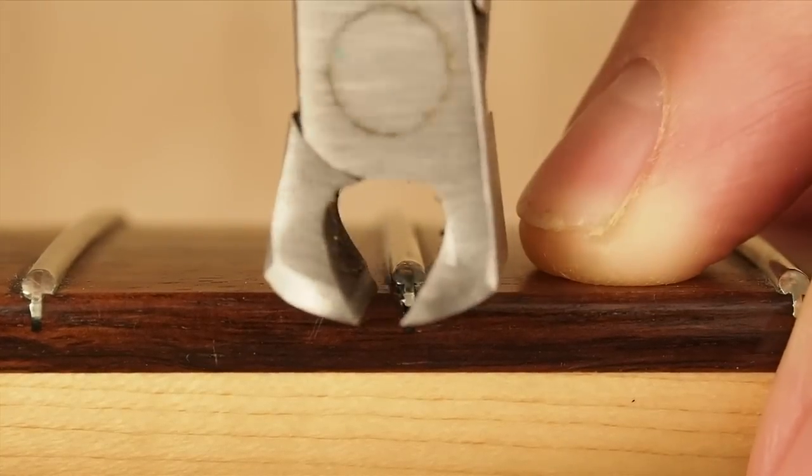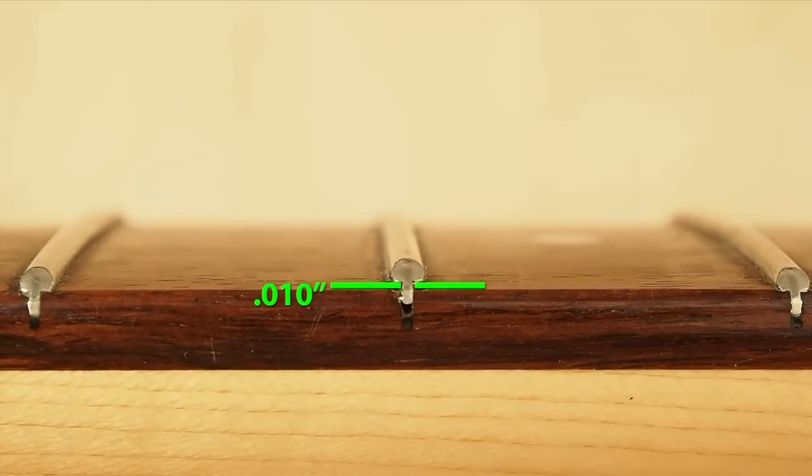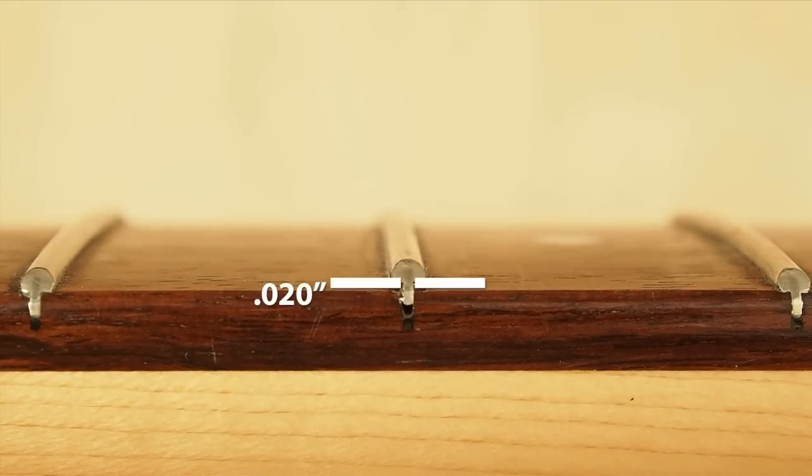Different fret wires need different thicknesses, so we give you a ten thousandths and a twenty thousandths. You can stack them up and get thirty thousandths, and that takes care of any frets you'll run into.